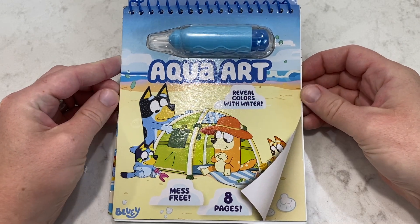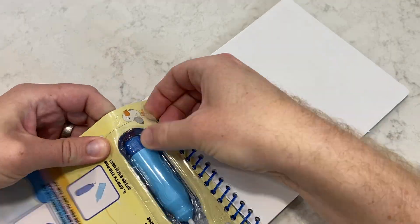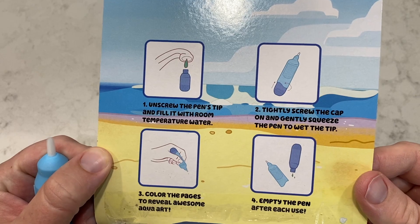Hey friends, today we're going to do the Bluey Aqua Art Activity Book. This magical book uses water to reveal hidden pictures. Let's go ahead and take out our magic water pen, we'll fill it up with water, and get started.